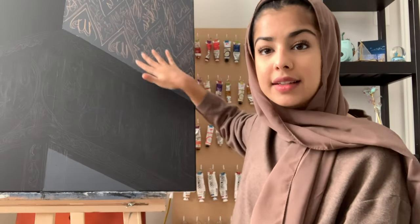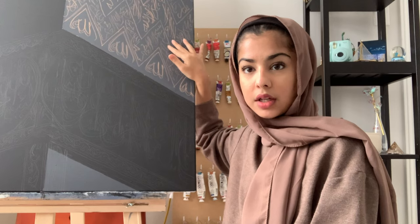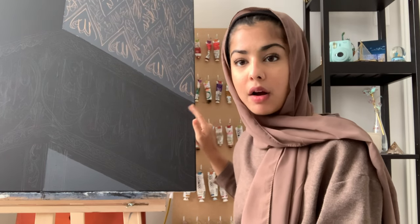I did the outline of the black cloth over here and I did a quick pencil sketch of the writing on the actual Kaaba. As you can see it's not that pretty right now, but that's honestly just how it is.